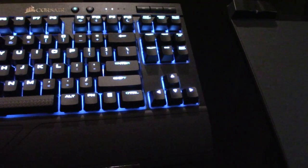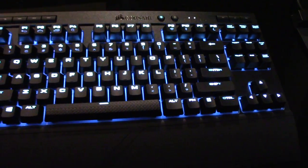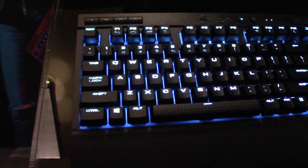Starting off, we've got the Corsair K63 mechanical keyboard with a Cherry MX Red switch. It's available with three connectivity options: you can do USB, Bluetooth 4.2 LE, or Corsair's proprietary dongle, which will actually connect both the keyboard and their new mouse.